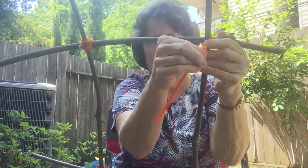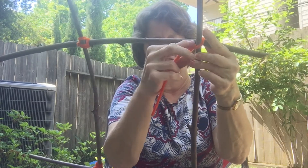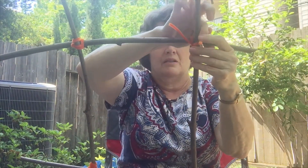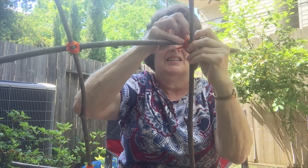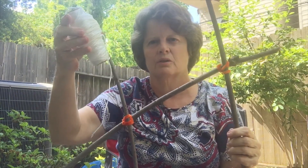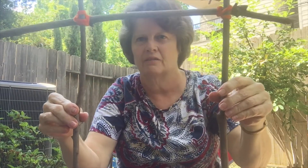I made mine kind of large — you could certainly use smaller sticks if you wanted. Again, if you find the pipe cleaners are too difficult, you can use rubber bands, string, or yarn — whatever you like. It does move a little, but that's okay. All four pieces are held together and we have our tic-tac-toe board!